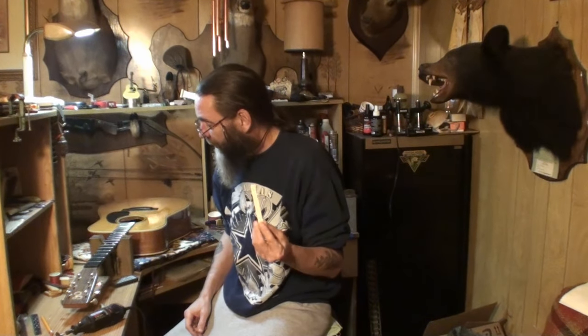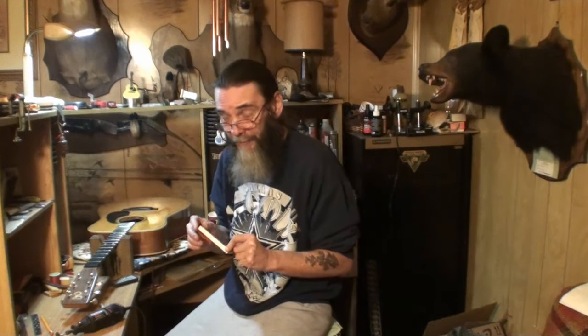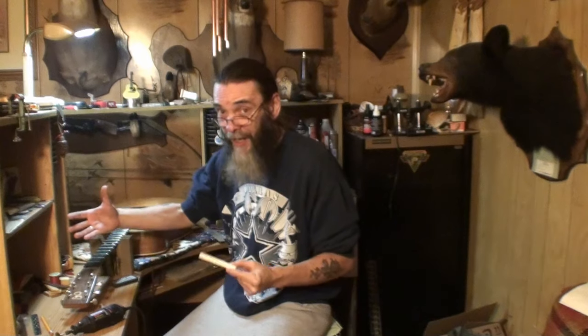We're going to make a bone saddle out of this blank here today. And if everything goes right and doesn't take a whole lot of time, we may get to hear this puppy today. I don't know, because you still have to set the nut action unless it happens to be right. Who knows, man?